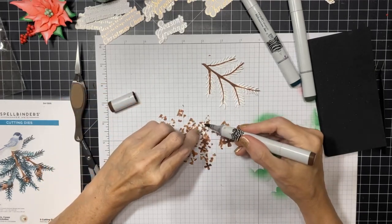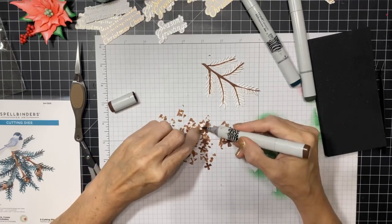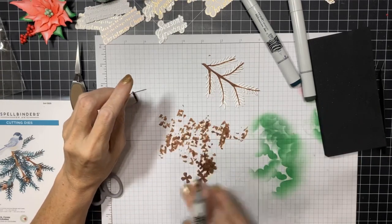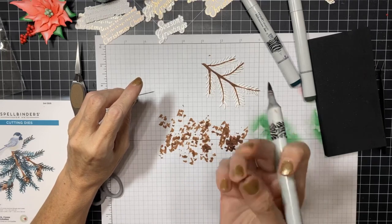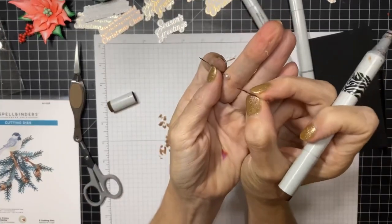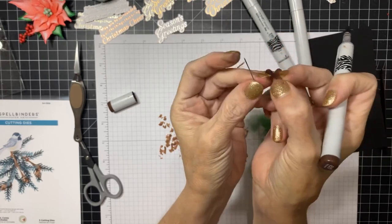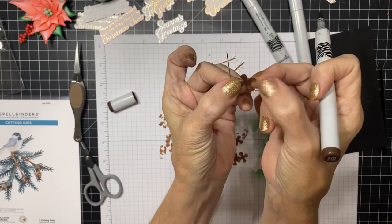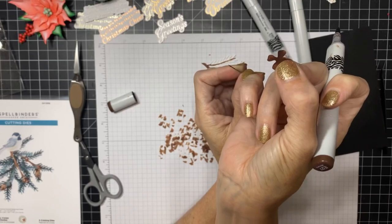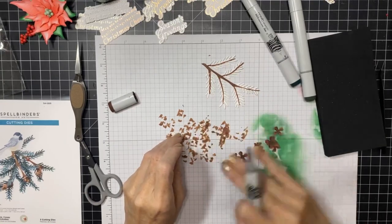You can use any alcohol marker for this. One thing I liked about using alcohol markers with these little pieces is that it gets the ends of your die - because we're going to see both sides of this die when we cup them, and you don't want to see any white. I tried inking the paper first and then die cutting and I didn't like that you could see white. These are so tiny that it's really important to have them all brown.